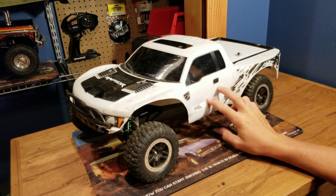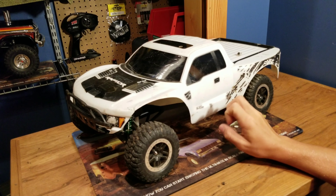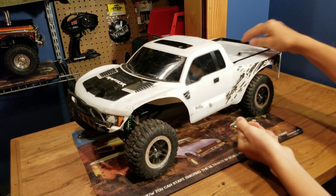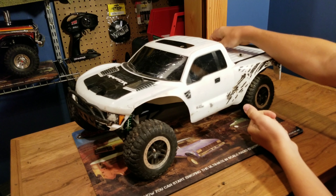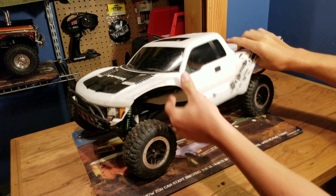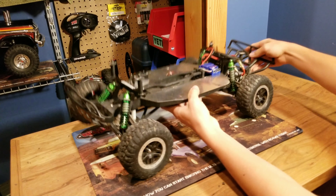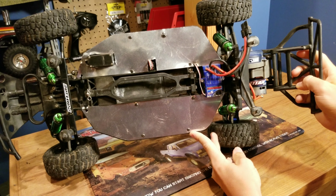This is the slash that we take mudding a lot — we like to bash the slash and everything. Recently we took it mudding and it got super dirty, so we decided to just do a complete rebuild on it. And while we were rebuilding it, we decided to do something a little different with the chassis.